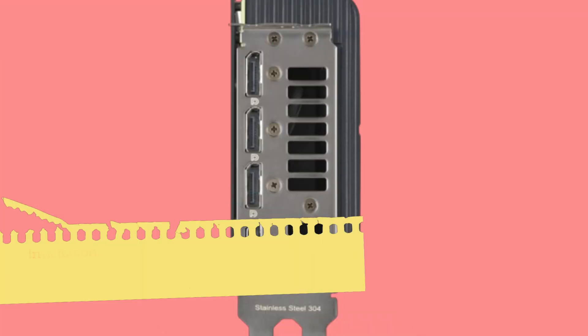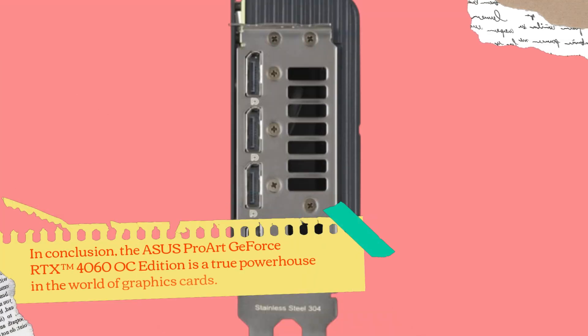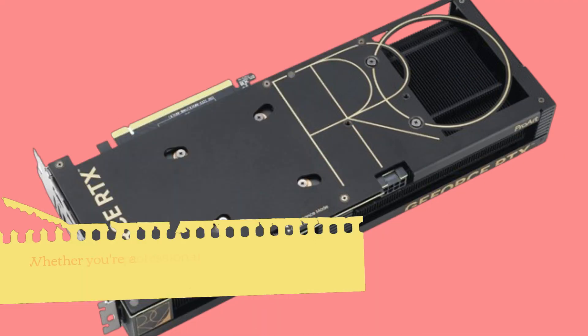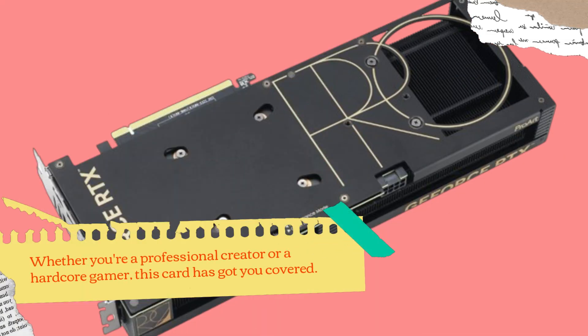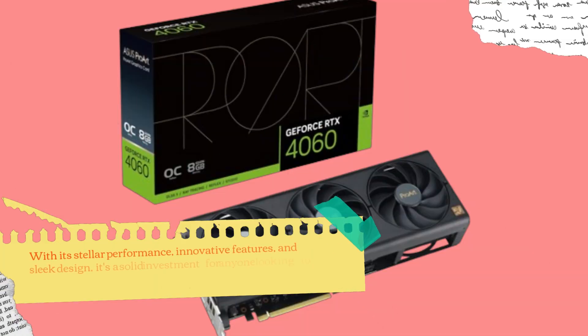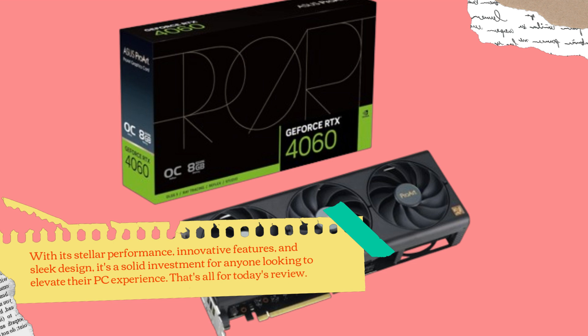In conclusion, the ASUS ProArt GeForce RTX 4060 OC Edition is a true powerhouse in the world of graphics cards. Whether you're a professional creator or a hardcore gamer, this card has got you covered. With its stellar performance, innovative features, and sleek design, it's a solid investment for anyone looking to elevate their PC experience.